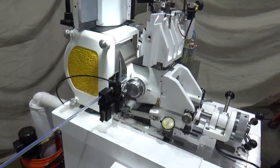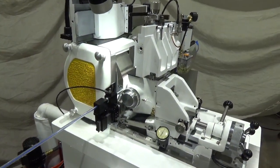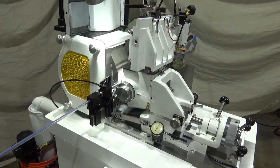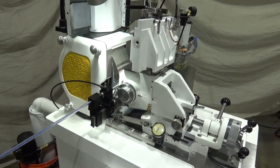The stainless steel components of the machine are especially used when city water or other types of straight water are being used to grind catheters. This way, the coolant system package on the machine does not allow for corrosion or roughness.